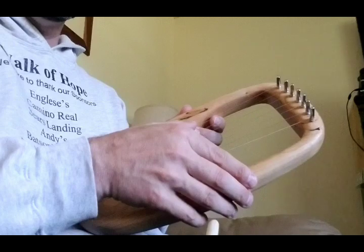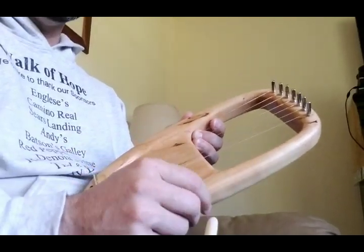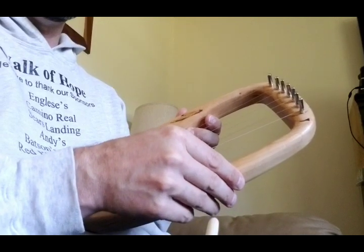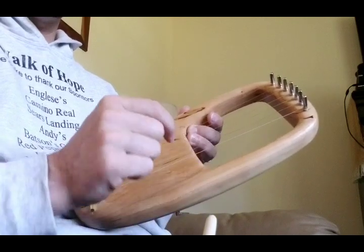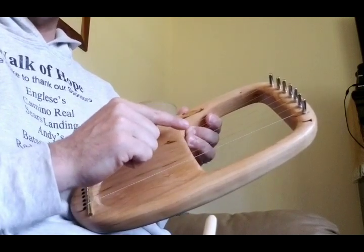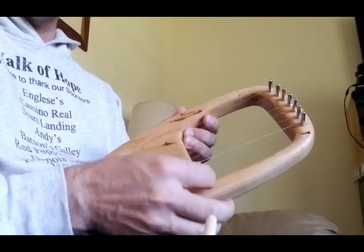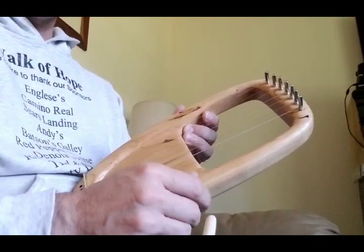Seven strings, steel. It's tuned in the G minor pentatonic scale. Seven strings means there's one note above the octave in the pentatonic, so it starts on a G and it ends on a B-flat up here.